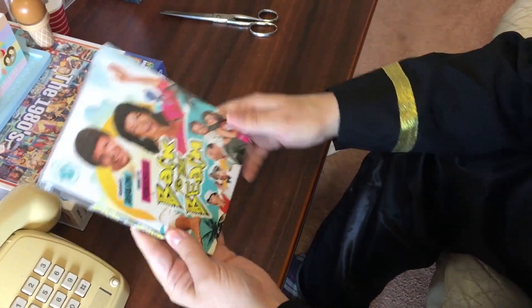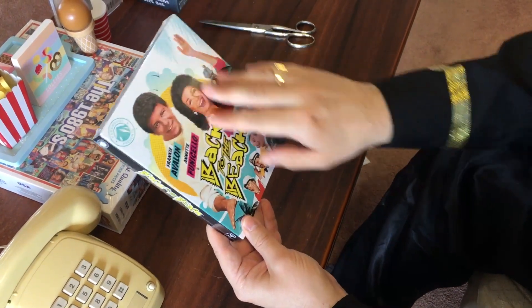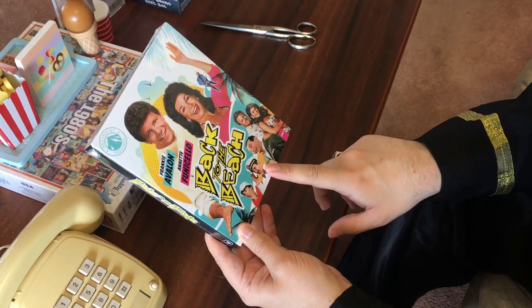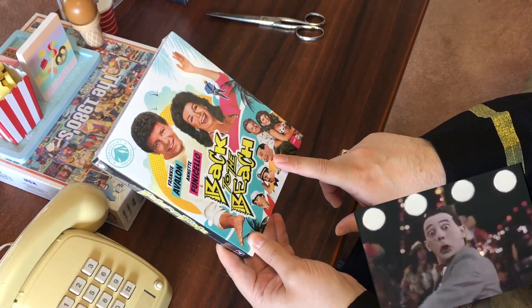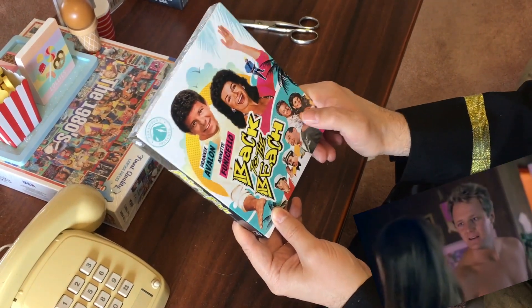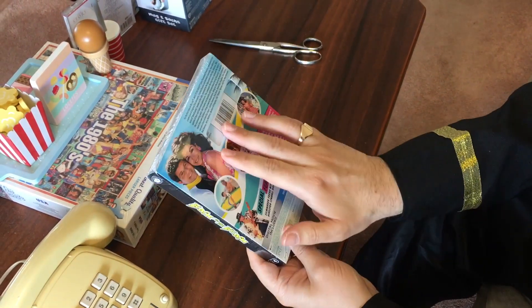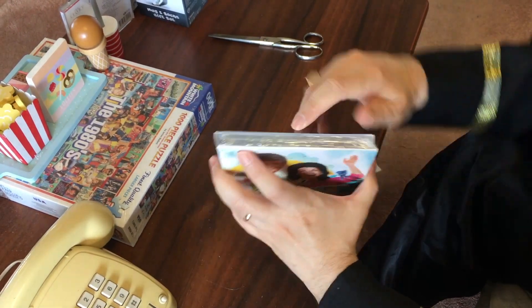Let's bust it open. Look at this cover — I love this new artwork. Frankie Avalon, Annette Finicello, Back to the Beach. We've got all the guest stars down here: Bob Denver, Don Adams from Get Smart, and Pee Wee Herman — he does an amazing version of Surf and Bird. And we've got the lovely Laurie Lachlan, and Tommy Hinkley who plays her boyfriend. Let's flip it over to the back. Great shot of Frankie and Annette — colourful packaging.